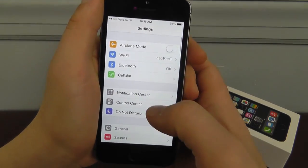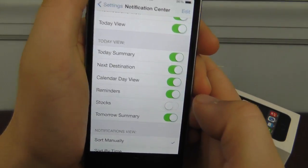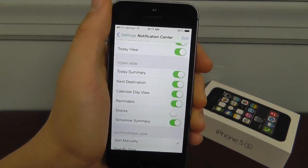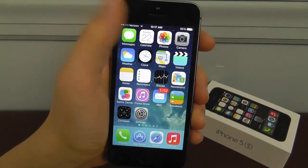Also, if you don't use Stocks, you might want to disable it in Notification Center. If you don't actually want to see the stocks, you're just going to be wasting battery having iOS 7 check the stocks every time you go into Notification Center.